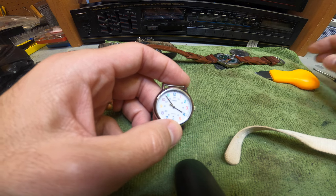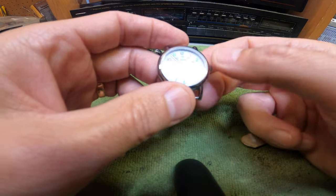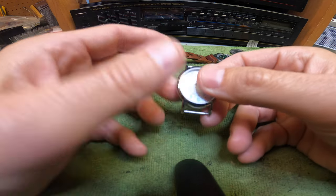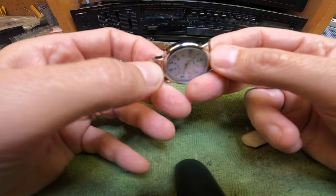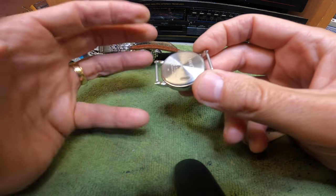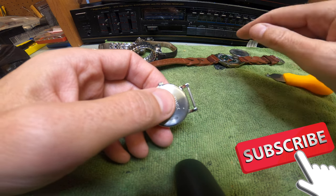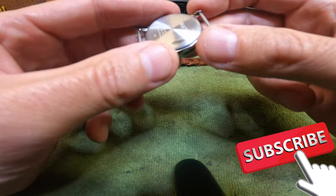Hey guys, thanks for tuning in to your review channel. Today we're changing a battery on a Timex Indiglo. I pick up a lot of these watches from estate sales and different places and replace the batteries. I do have to order a battery for one of them, so we'll do a video on that in the future — click the subscribe button and you'll see that video when it's available.